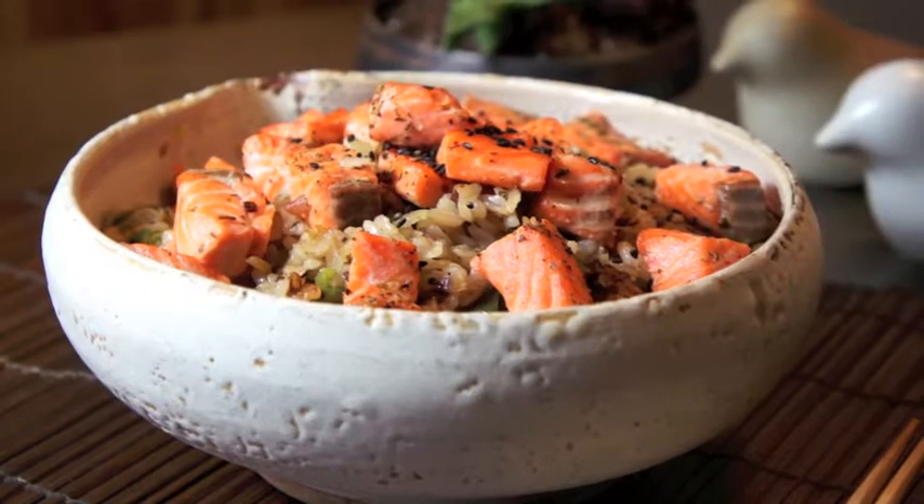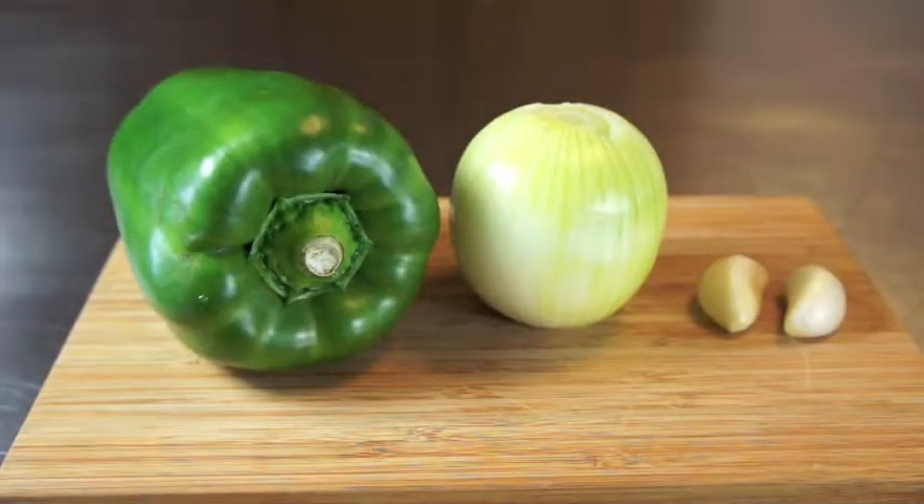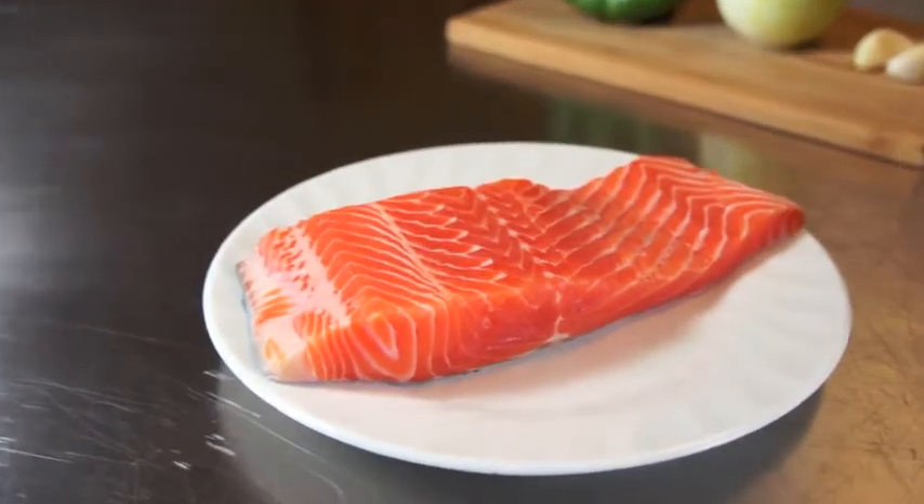Here are the main ingredients we need today: a green capsicum, an onion, garlic cloves, and a piece of salmon. Let's begin.